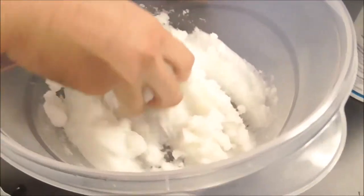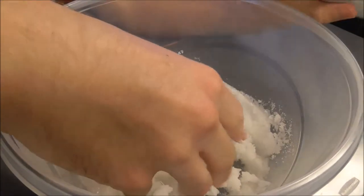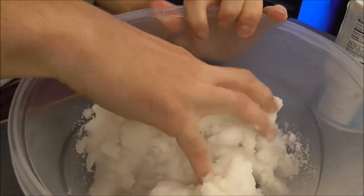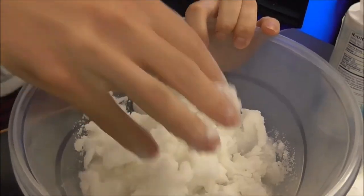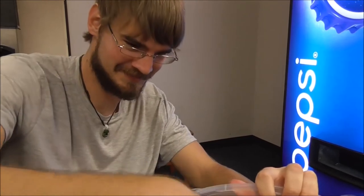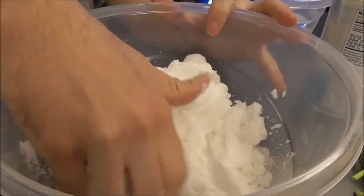This is more of what we're looking for — like beach sand, like if you're going to build a sand castle. It's still a little slushy, so we need to keep soaking up that water. You can always add more salt if it's too soupy, or more water if it's too dry. Be sure to get more ingredients than you need in case you mess up. It's looking like beach sand now — this is what you're looking for.